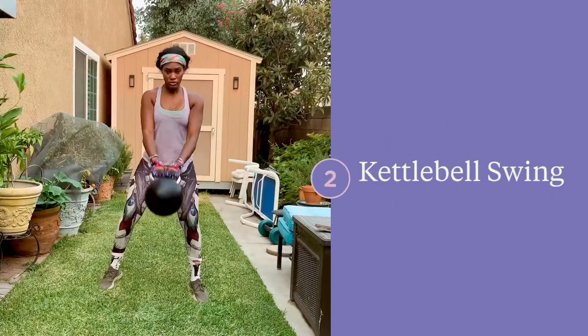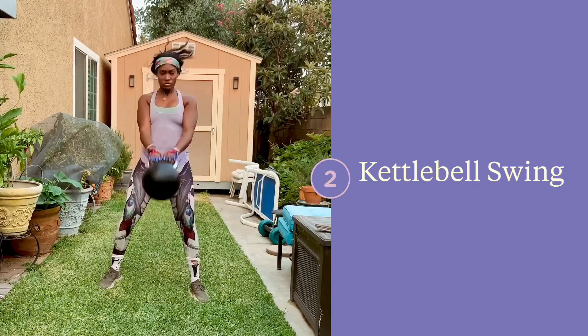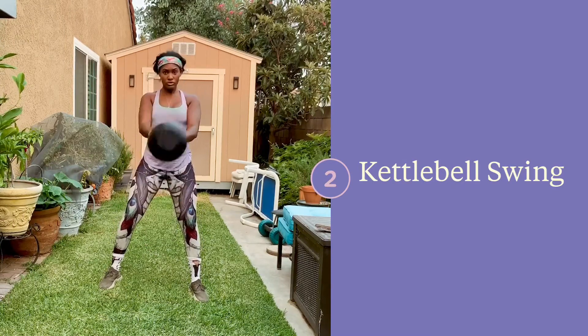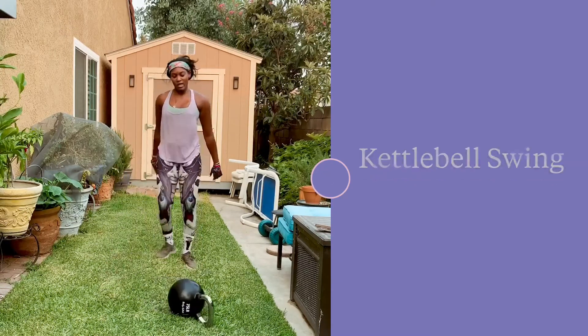Kettlebell swings. With a heavy bell, you're definitely going to want to make sure that you start with the bell on the ground, hike it back with enough force, make sure you're using your glutes and hamstrings to pop the weight up, and keep your core tight and secure with your lats.